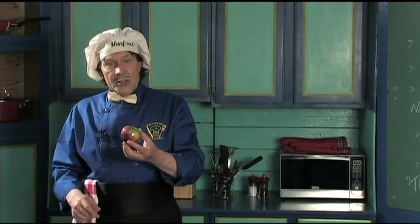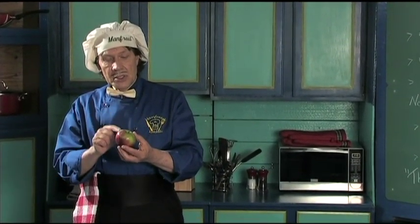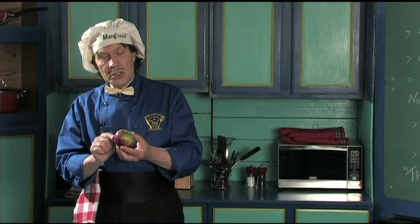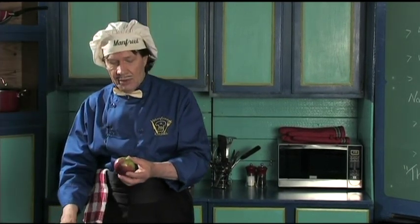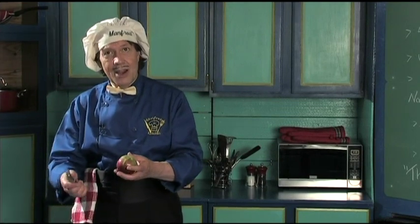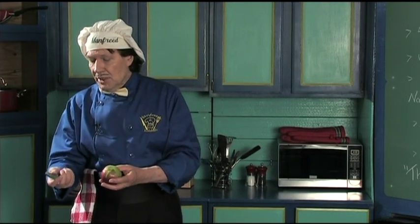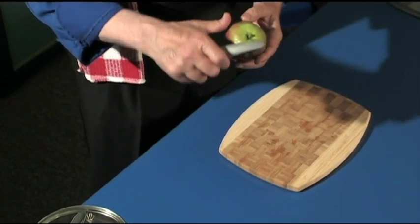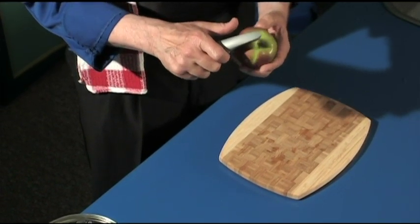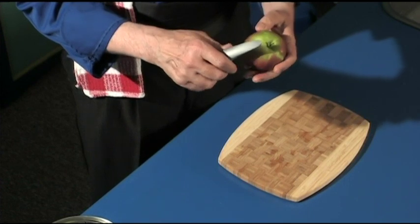When you make the applesauce, you can leave the skin on or you can take it off. So Manfred is going to take it off. Now you need what they call the peeler. Can you see this here? You do not pull the peeler to the apple — you turn the apple around the peeler. Just like this. Is that simple?